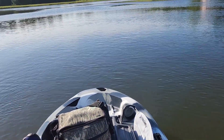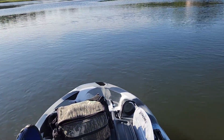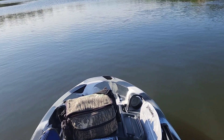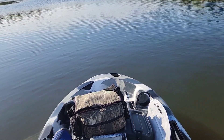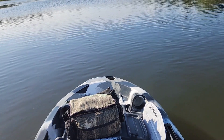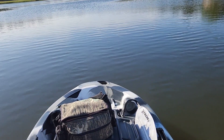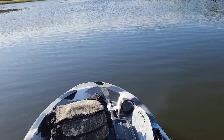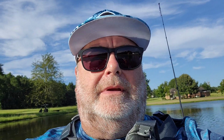I enjoyed my Feel-Free Moken 10 V2 that I had. It just didn't have a pedal drive. And on windy days, I didn't have an anchor — I'd have to paddle backwards, forwards, and then stop for a minute. But with this here, man, that stopped it on a dime right there.